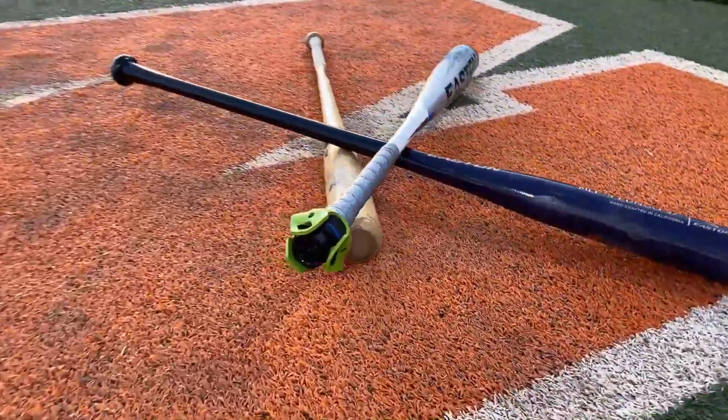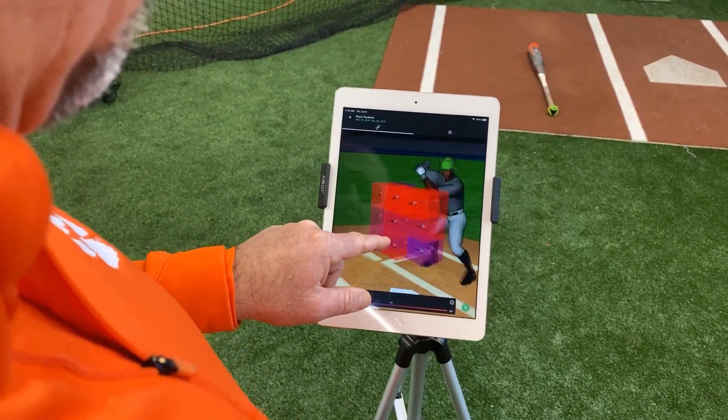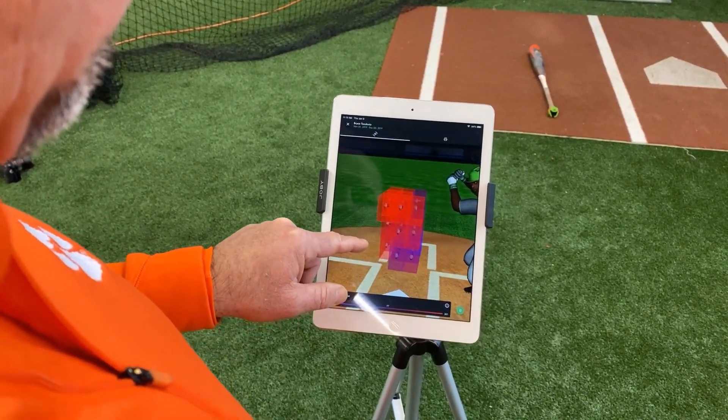If I hit a ball a hundred miles an hour at a 15-degree launch angle, I just hammered that baseball — what is my pre-contact data telling me? Is it telling me that my impact momentum numbers are high, my max acceleration numbers are high, my distance in the zone is this, my attack angle is this so that I can match the plane of the incoming pitch? Am I winning the front of the plate? Sometimes we're critical of things we don't understand. Take technology and make it simple for you.